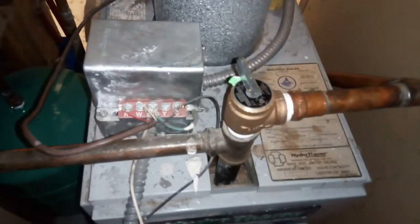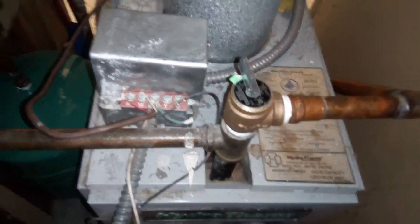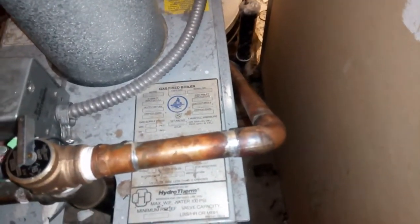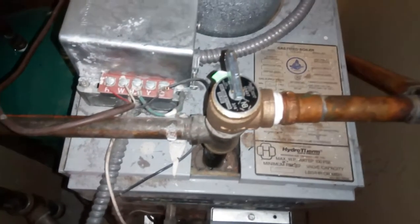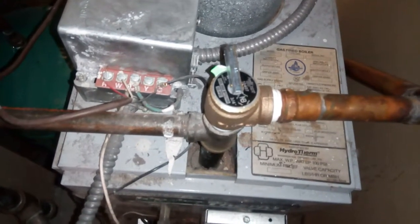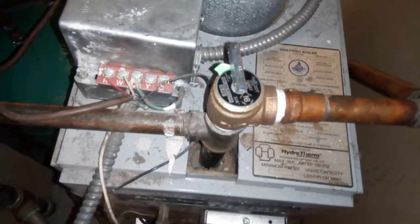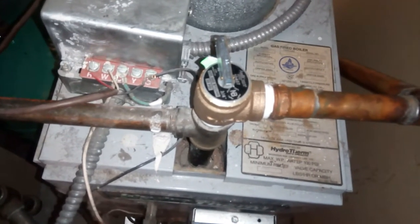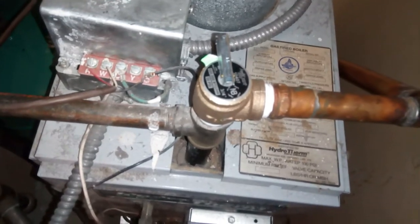When the pressure builds up, this pressure relief valve pops open and water pressure is relieved down to the drain. This valve isn't really meant to regulate pressure — it's an emergency blast relief valve. When it opens there's a chance it could stay open. It's just an emergency relief; this main regulator here is your actual pressure regulator.